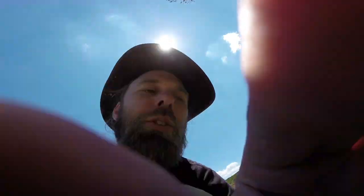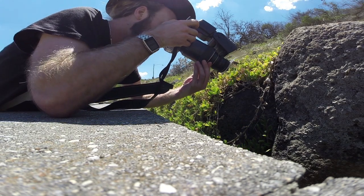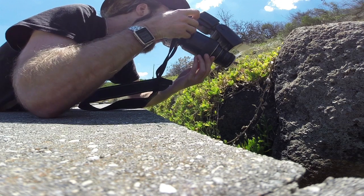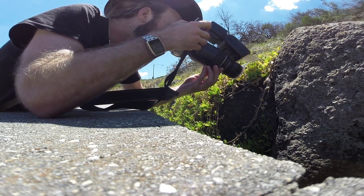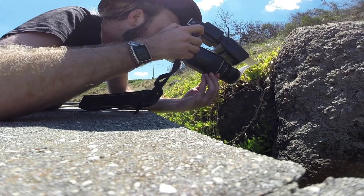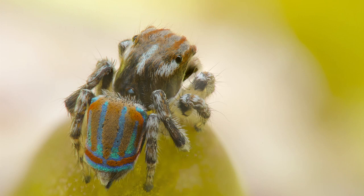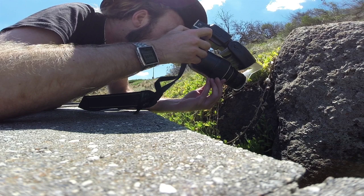Okay, I've just found another one. I just have to go over — let's have a look at this guy real quick. Right there on the end of that leaf. I'm just going to try and get a few shots real quick.